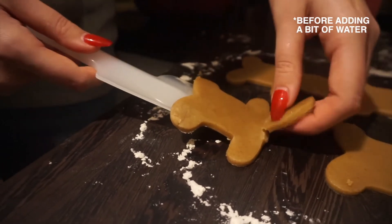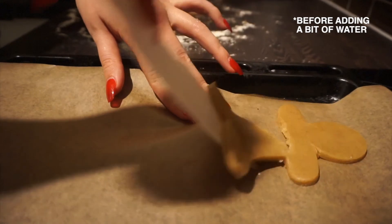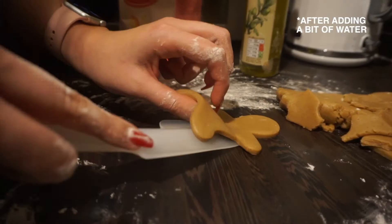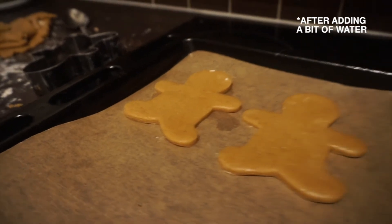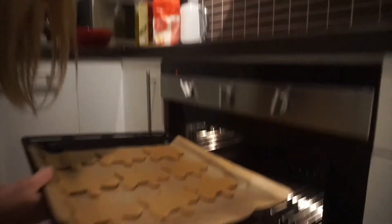So here was my first attempt — disaster. And here was my second attempt. Pop these in a preheated oven at 180 degrees for 12 minutes.